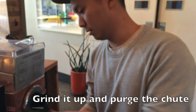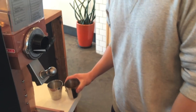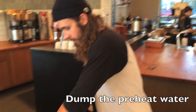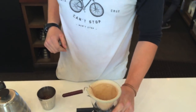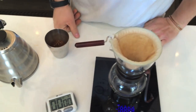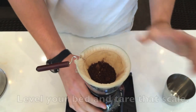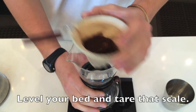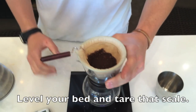You're going to want to purge the chute with all the coffee grinds in there. We're going to make some awesome coffee. Take the preheated water and go ahead and toss it in the sink. Go ahead and zero out your scale, getting ready to brew. We've got our ground coffee in here — make sure that your bed of coffee is level and free of any chunks or weird spots.